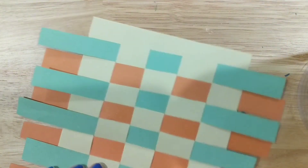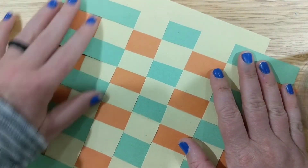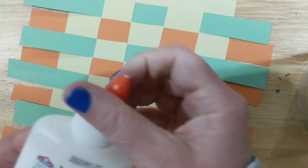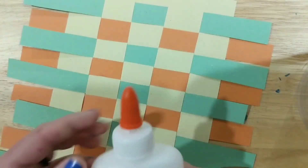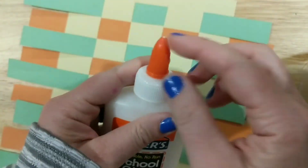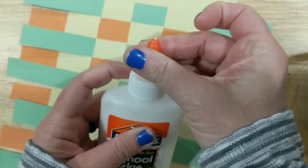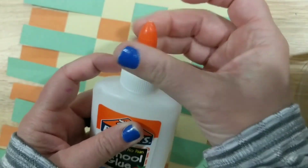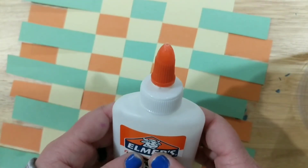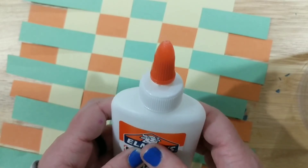Some kids like the way the edges look — this is called fringe, and you can leave it that way. But if you don't like all that extra material hanging off, you can glue it down using a glue stick or a glue bottle. I'm using Elmer's glue. Open the cap and make sure you hear a little puff of air so you know it's working.